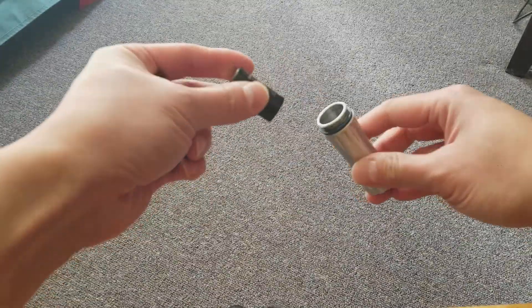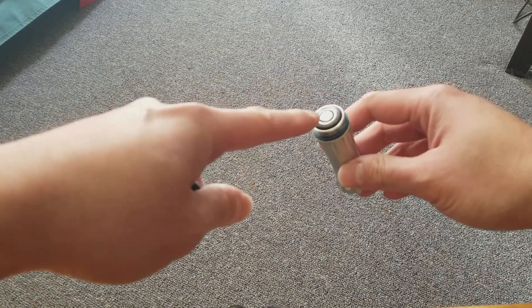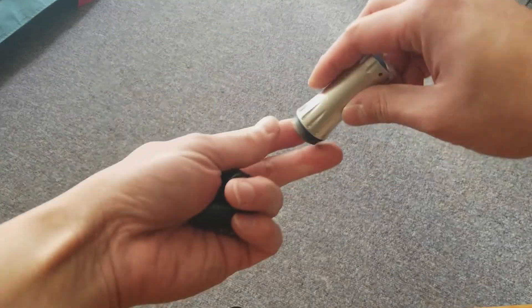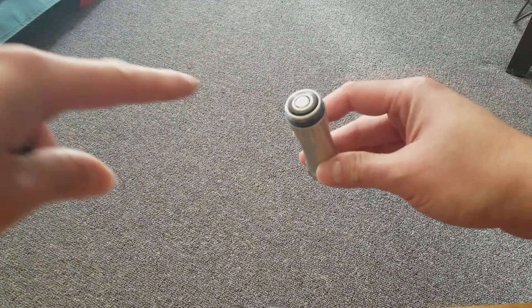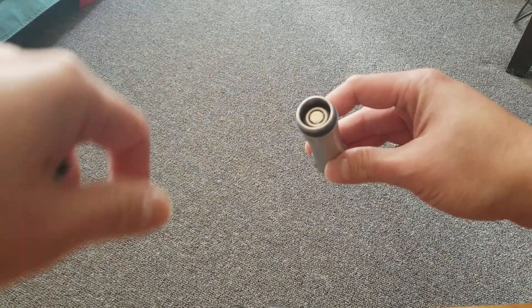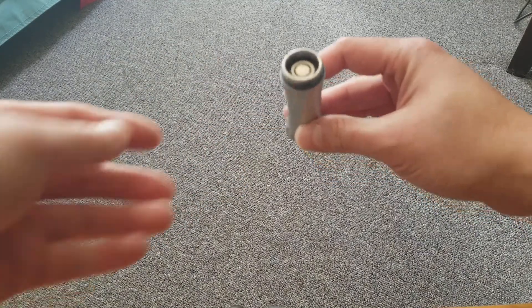They're physically the biggest on the market, so we've designed our body to fit them really closely. You can see the battery slides in, and it requires just a little bit of push because it's such a close fit that it creates a vacuum.